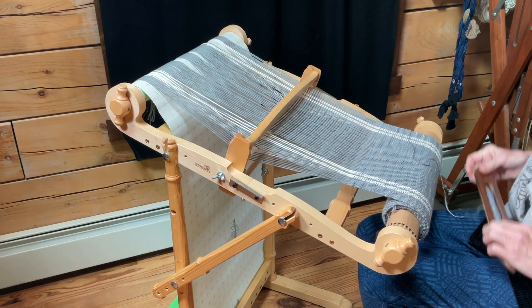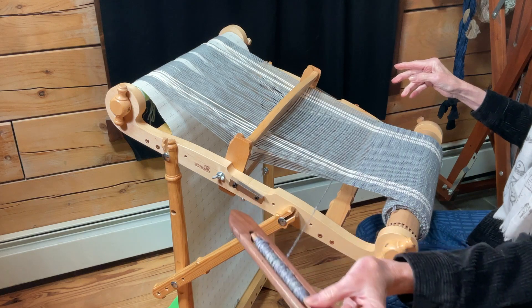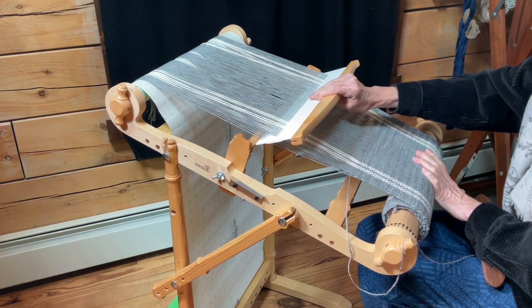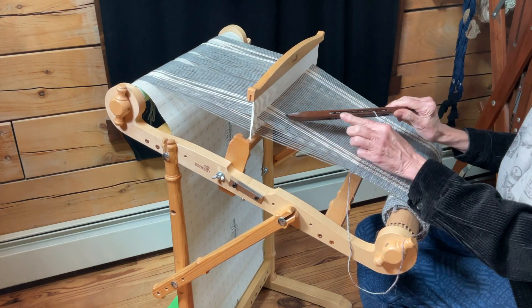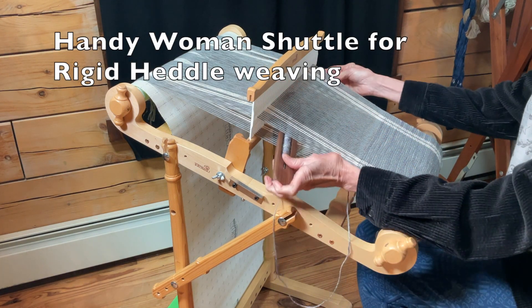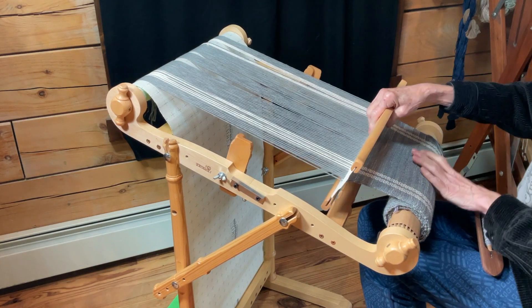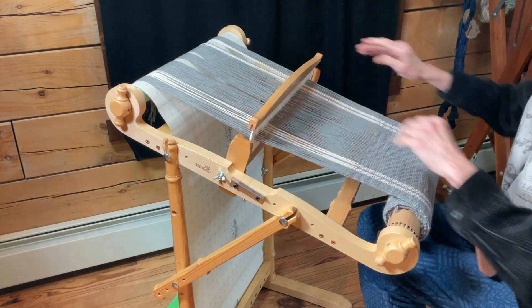I'm going to go back the other way and again the other way. The other shuttle I had is the damask one made by Leclerc — I'm sure there are other ones out there. This is a nice wide opening for your yarn to come through. Going one more direction, pushing it forward — and it's nice to know that the tension is even.